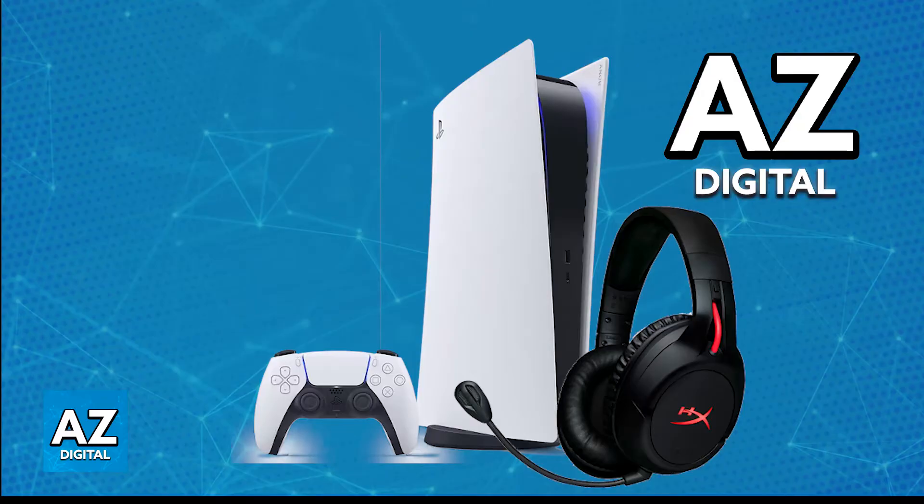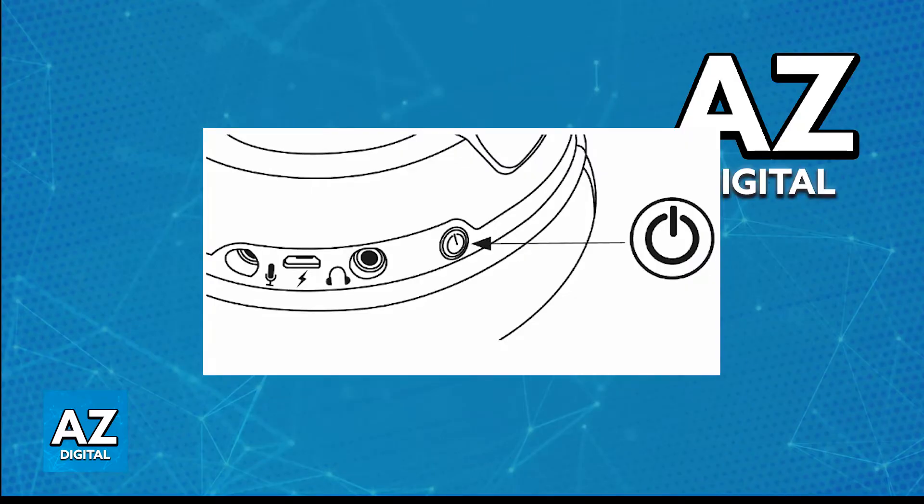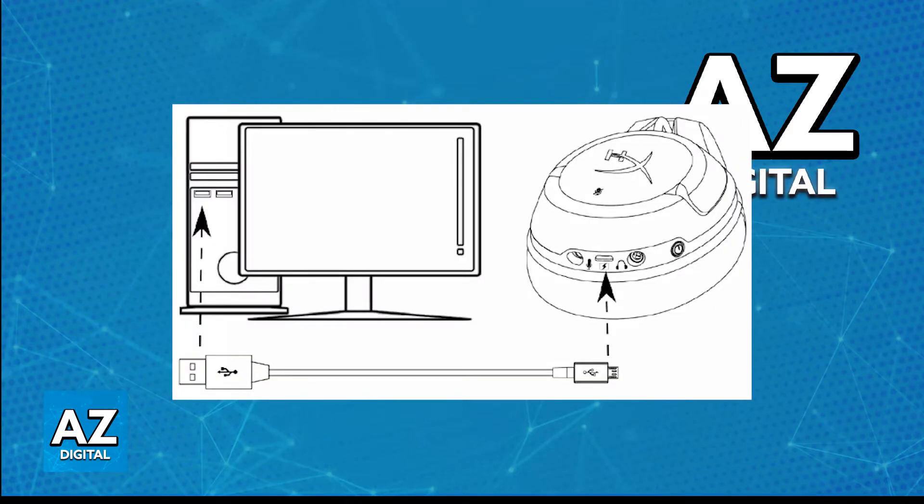All that you have to do is power on the headset and first ensure that it has sufficient battery. To use it wirelessly, it needs to be sufficiently charged. You can do this with the provided cable — just plug it into any suitable power source and give it some minutes or even up to an hour.